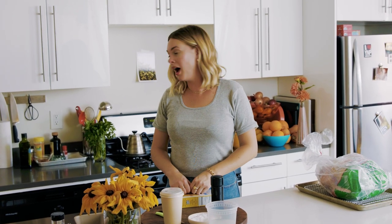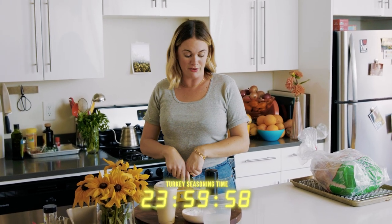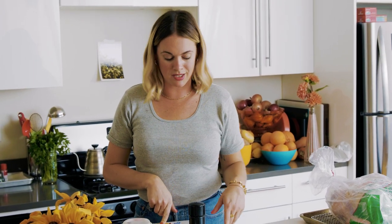People should be seasoning their turkey at least a day in advance. I'll be putting the turkey in almost 24 hours to the minute from right now. It could be longer — closer to 36 or 48 hours — or shorter, closer to 12 hours if you couldn't do it till later tonight.